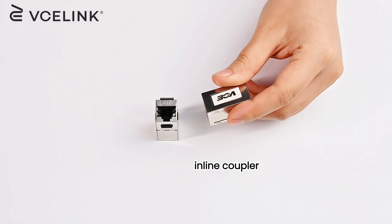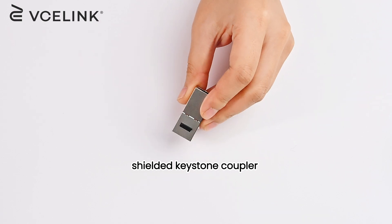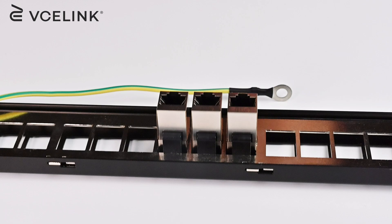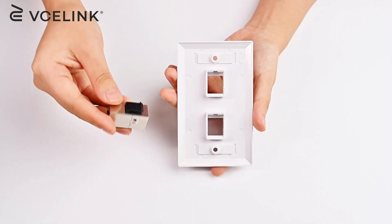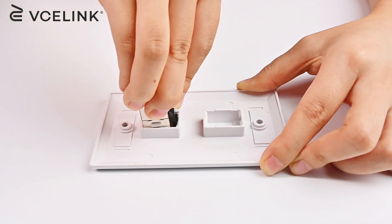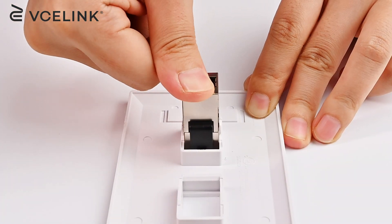Unlike the inline couplers, this Shielded Cat 6 Keystone Coupler has a little tab and a flexible clip, so it can snap into Ethernet wallplates and patch panels. When you apply it to the wallplate, the little tab goes into the wallplate first. Then click the coupler in the right place.